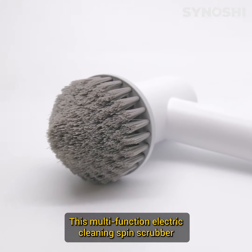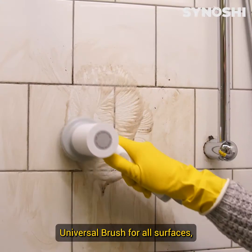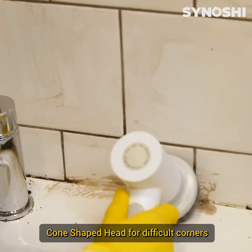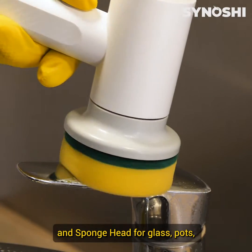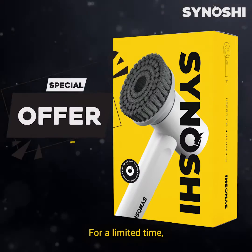This multifunction electric cleaning spin scrubber can be used with three different cleaning heads: a universal brush for all surfaces, a cone-shaped head for difficult corners, and a sponge head for glass, pots, pans, and other flat surfaces.